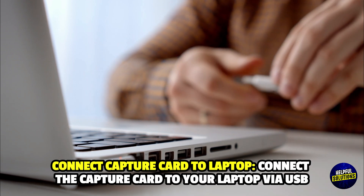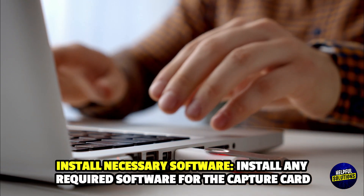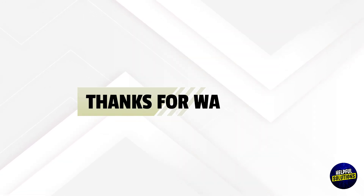Install any required software for the capture card. Then use the software to view and play Xbox content on your laptop. Take care.